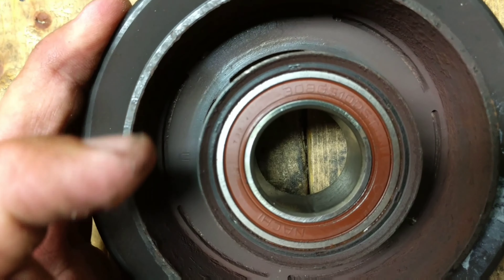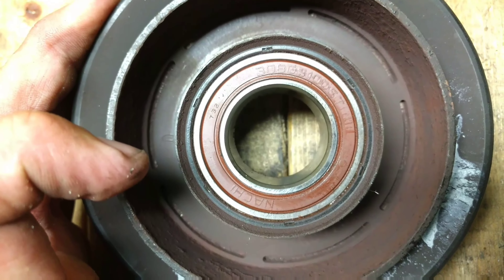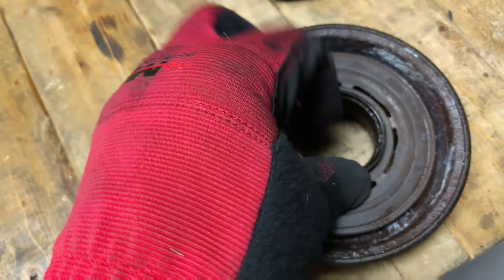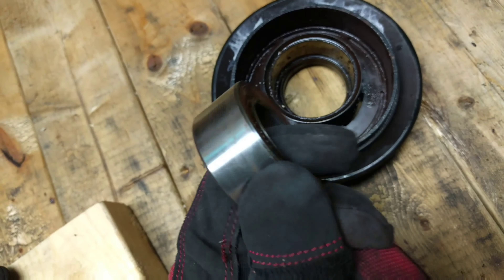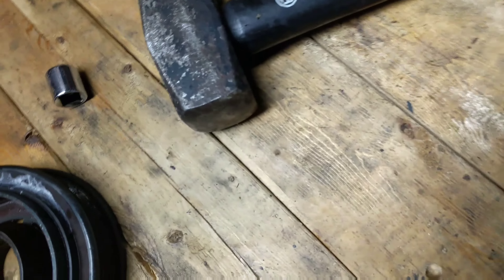Now I'm just going to pound out the bearing assembly and bring it to Advanced Auto Parts or NAPA to have them look up the number and order a new one. I'm going to use a C-clamp that's wide enough to compress it back in — don't use a hammer or anything, you can break them. It's worth noting that when you pound it out, there is a little dust shield of some sort to keep the bearing from getting debris inside it. That goes on the top side with the flange facing out. There's a little groove around the top edge. That's how it goes back in.